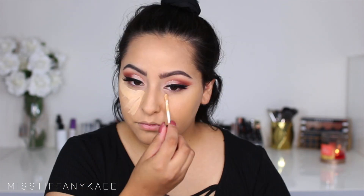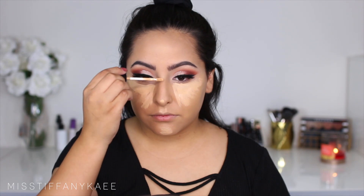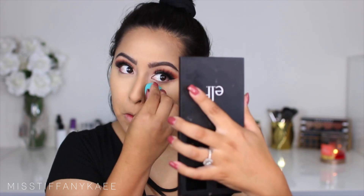Then I'm going in with the Kevin Aucoin Super Etherealist Concealer in shade 03. I love this concealer — it blends out beautifully and looks flawless on the face. I definitely think I could mix in a lighter shade to get a really bright under eye, but it is what it is. I'm taking this small beauty blender that I actually found at Walgreens for $0.99 — it's amazing, so if you guys have a Walgreens, go pick it up.